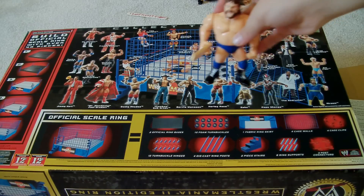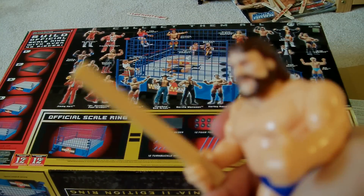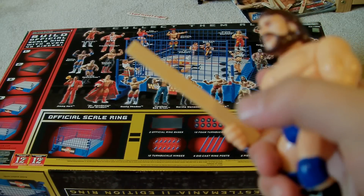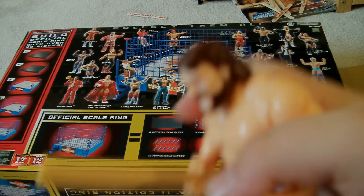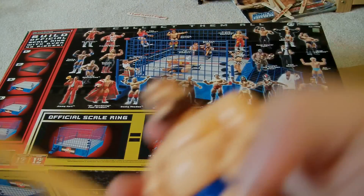Hacksaw Jim Duggan, which was one of my ones that I pretty much got. Now, it came with a stick, as you can see. And it is this.